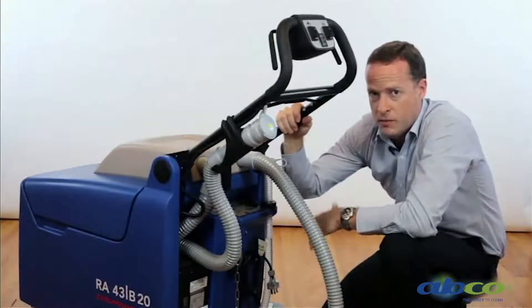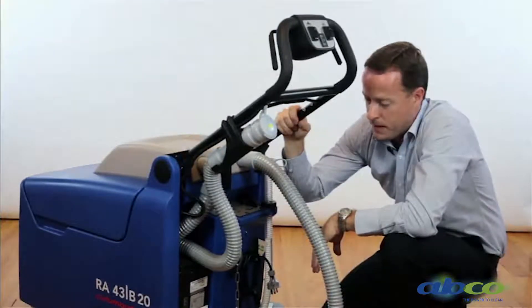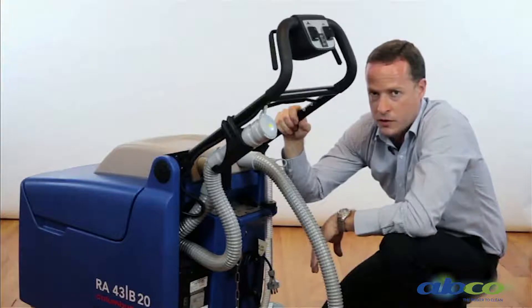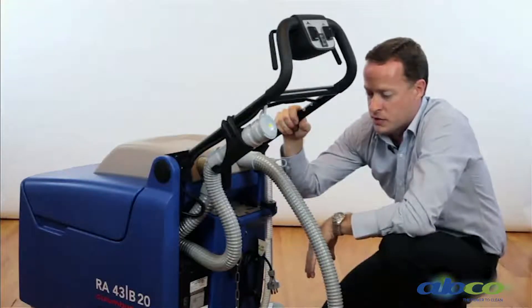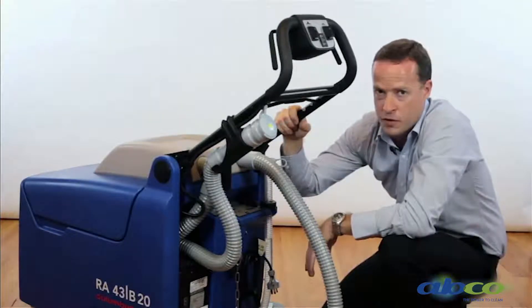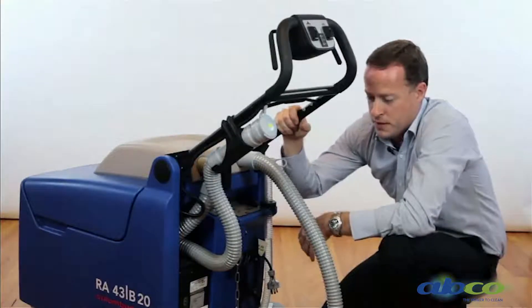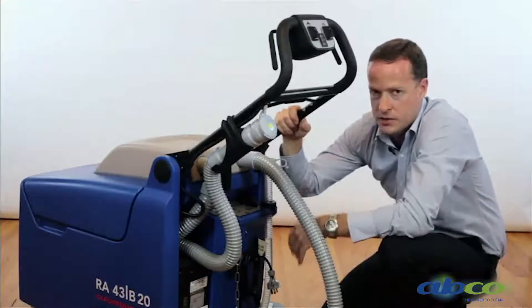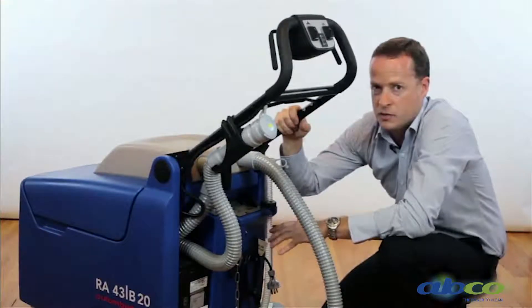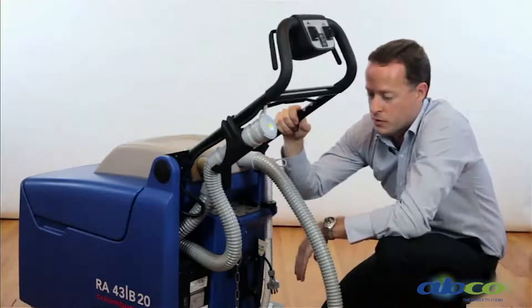This machine will give you a run time of around two to three hours, depending on the surface you're working on. The charge cycle is somewhere between five to six hours, but we generally recommend charging it overnight. These chargers work on a trickle feed — they slowly charge the batteries and then the charger turns itself off once the battery is fully charged, so it can be left on overnight.